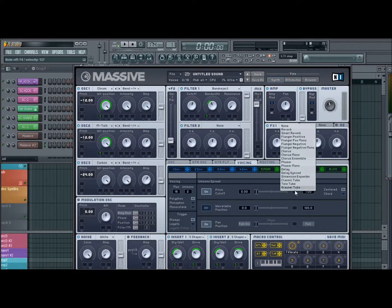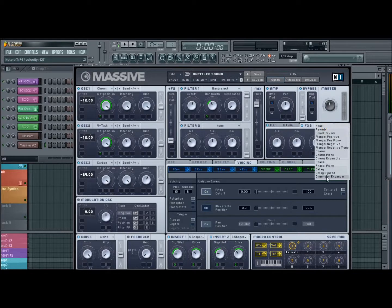Effect slot 1, we'll grab a Classic Tube, and I'll just leave the settings — I had them the same. Just like that. And then effect slot 2, grab a Dimension Expander. Just turn the size — it gets a bit muddy with the size, so turn that down. And your sound will sound like that.